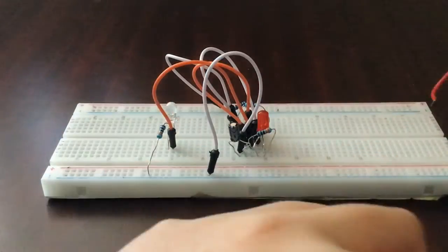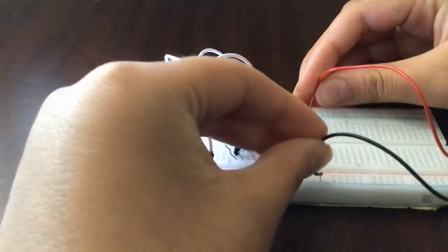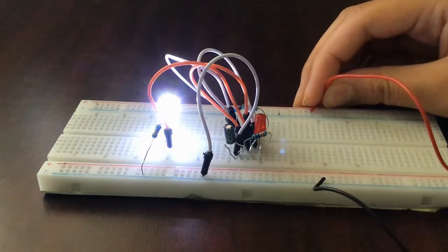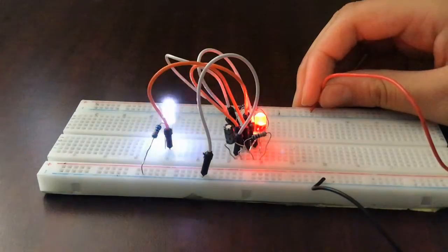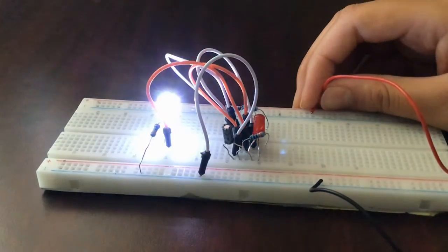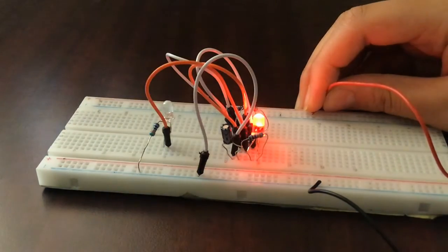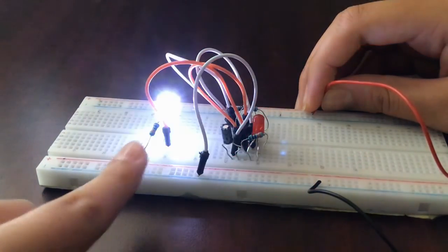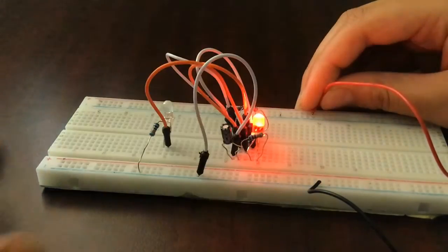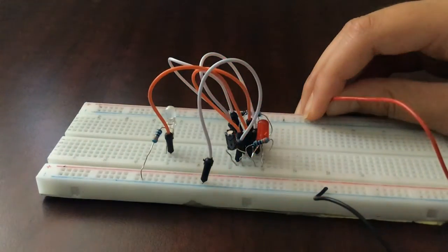Now we have our blue LED connected. Let's connect the battery — positive pin to the positive rail and negative pin to the negative rail. We now have our dual flasher and it works! Don't just think of it as switching on and off — each LED is blinking but at a different rate. One blinks slower and the other faster, due to the capacitor and the IC detecting voltages.